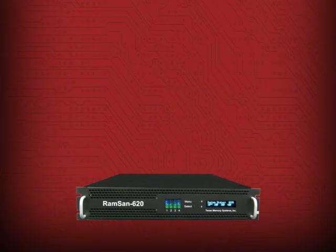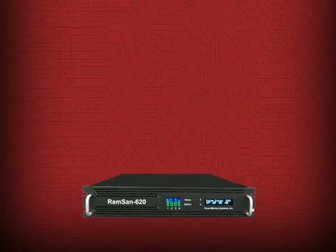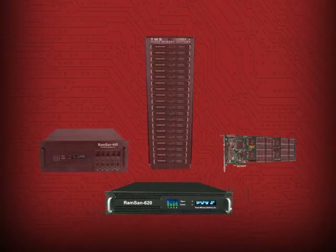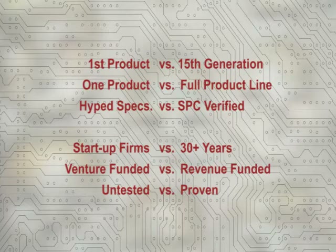The RamSan 620 is Texas Memory System's 15th generation solid-state disk system. It's also one product in a full line of products designed to give customers the right solution for their performance needs. In contrast, most of the firms hyping solid-state systems today are talking about their first-generation products. They have few, if any, interoperability certifications, they haven't submitted their products for independent performance benchmarks, and their customer support is unproven.